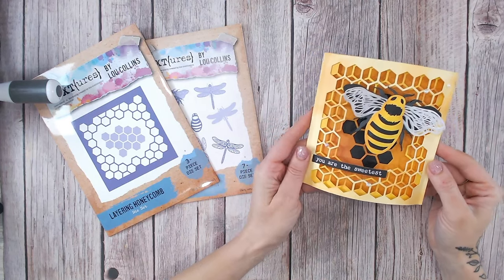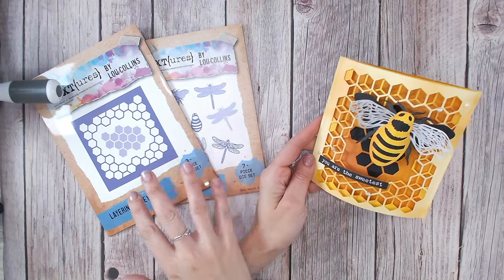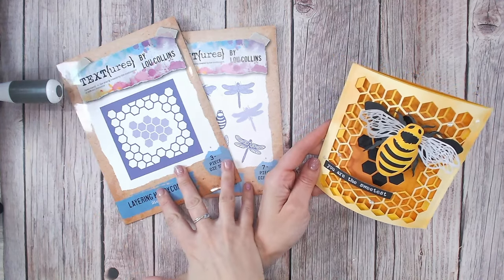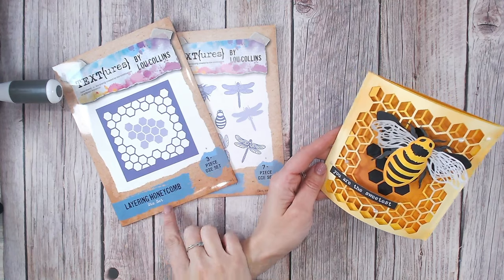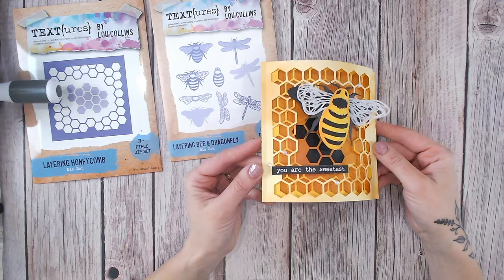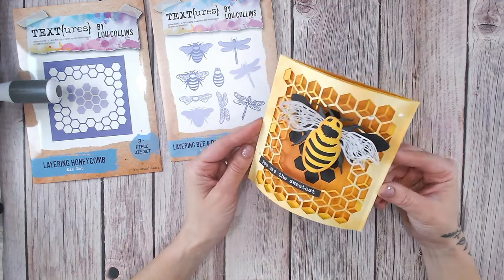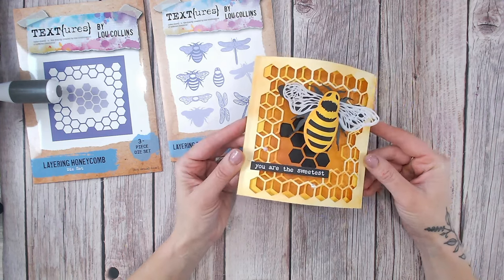Hi everybody, it's Lou Collins. Today I am showing you a card created using two of the die sets from my new Textures Wings and Things collection. This is the Layering Honeycomb and the Layering Bee and Dragonfly die set. I'm creating this dimensional card, and I'm doing the full step-by-step instructions in this video. I hope you take part and have a go too.